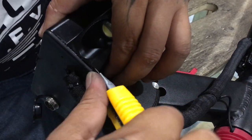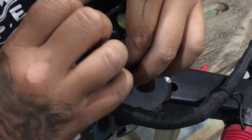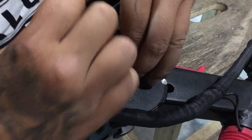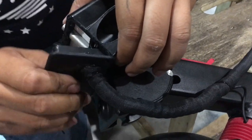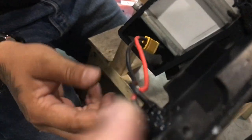The waterproof seal is just silicone, which you can then reapply later on when you put everything back. Next, we need to take off this plastic front piece, the plastic cover. Inside you see this connector connected to the charging port.